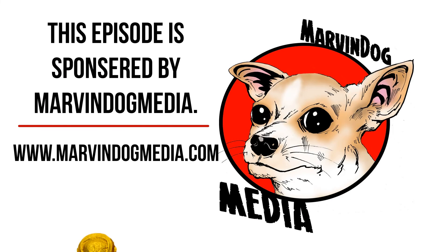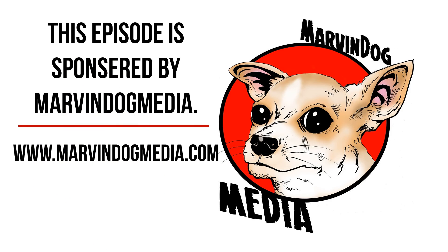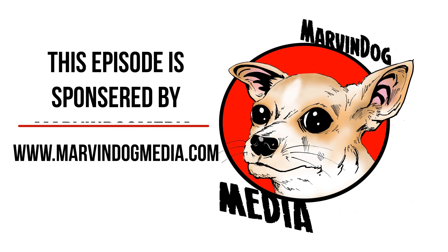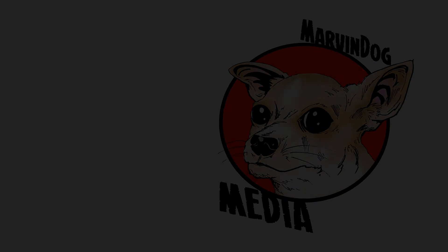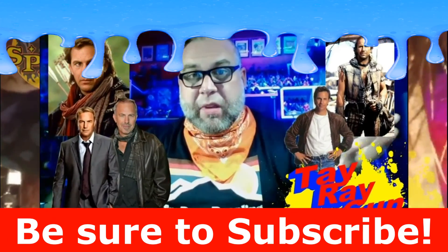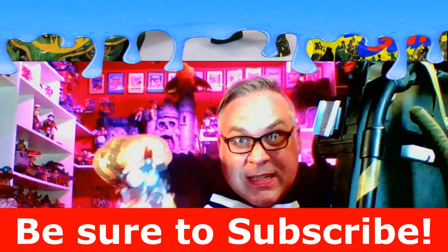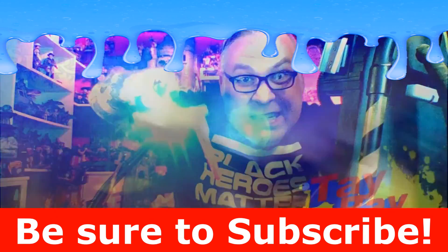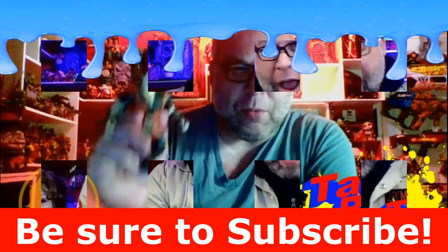When I'm not recording videos here on YouTube I'm actually over on a podcast at marvindogmedia.com called Talking Toys with Taylor and Jeff — it's a really cool toy podcast, be sure to check it out. Also I need your help getting my YouTube channel to grow — subscribe down below with that big red button, hit the bell for notifications, like this video so YouTube knows you like what I'm making, and comment down below — I like chatting with you all.